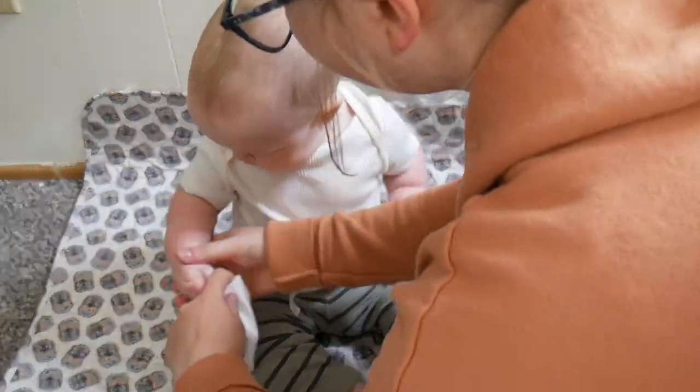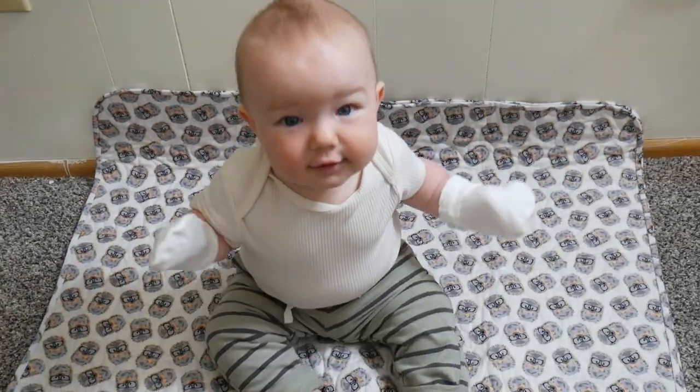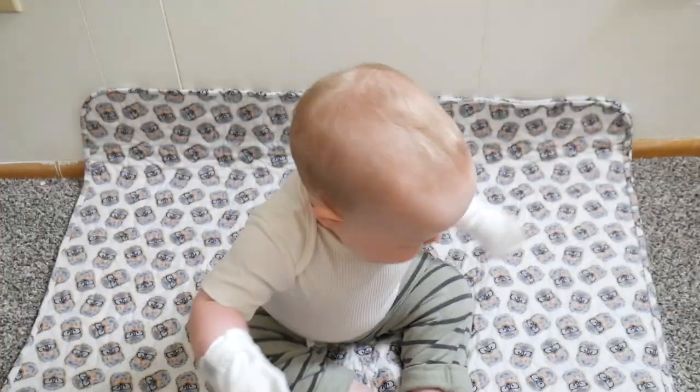Overall I love how soft and comfortable these baby mittens are. I also love how adjustable these are so we can get a custom fit on his hands. These are going to be perfect in preventing my little one from scratching his face and sucking on his thumb.